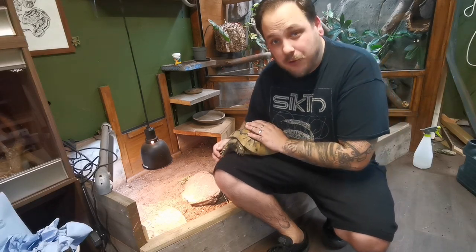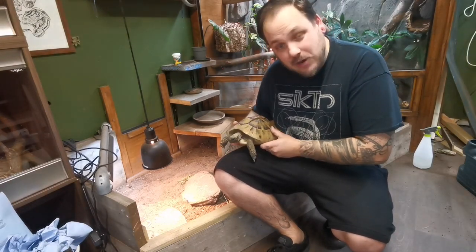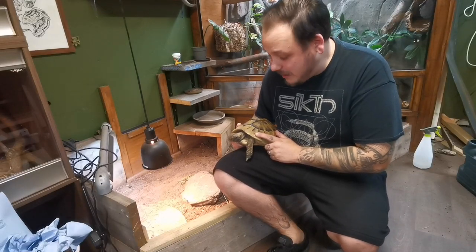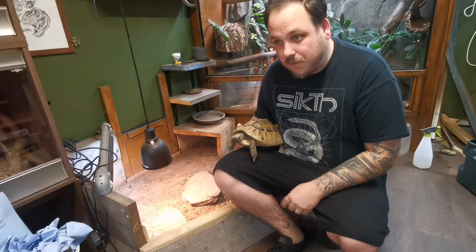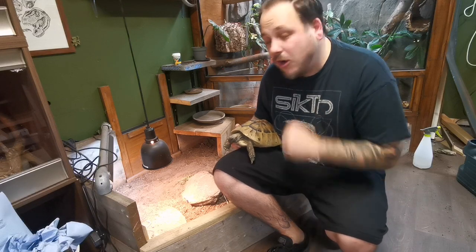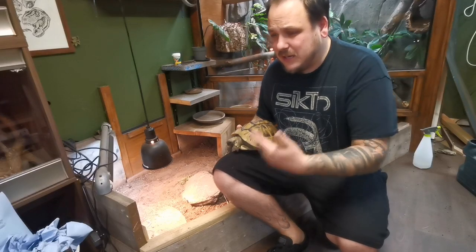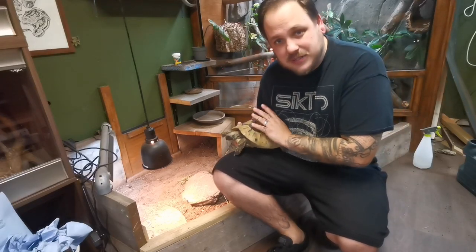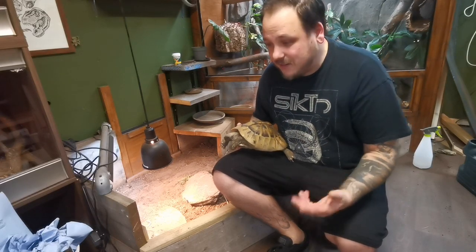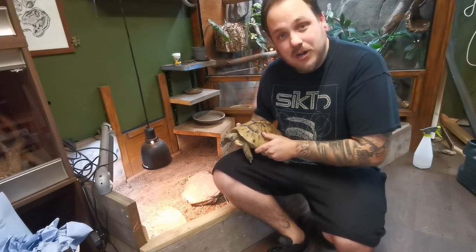In this video I'm going to be running through how I brumate Daisy. For those who don't know, Daisy is our rescue Herman's Tortoise — we've had her for 5 years now, and this will be her 4th brumation in the fridge, which is the method I'm going to show you. This is how I do Daisy and how I think it should be done, definitely in the UK. It's nice and controlled and it works really, really well.